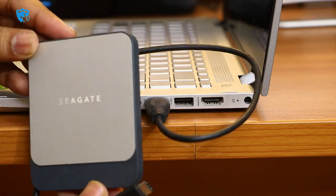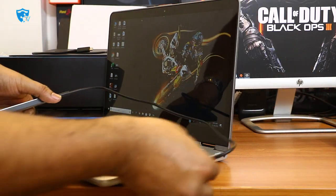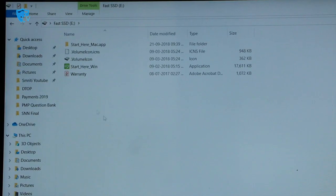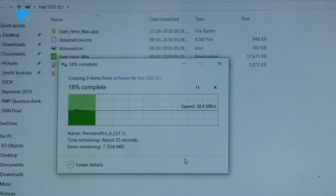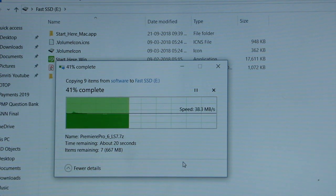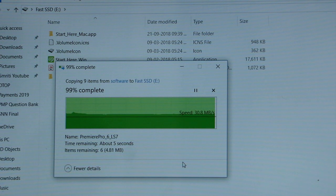First I'll plug in the USB 3.0 cable and test performance on the laptop. As soon as you connect, the SSD page pops up. I'm pasting 1.1 GB of data onto the SSD. You can see the speed is around 35 to 38 Mbps, taking approximately 20 to 30 seconds to transfer 1.1 GB. Normally for USB 3.0 we get around 25 to 30 Mbps, so there's a slight improvement with this SSD device.